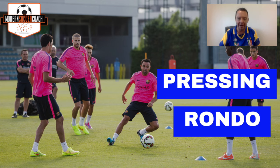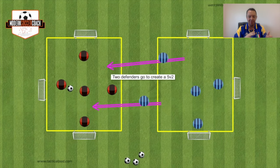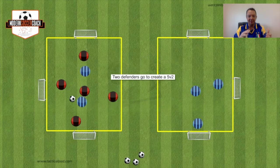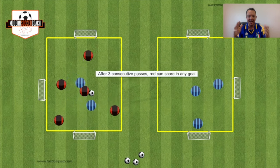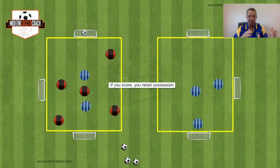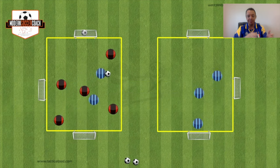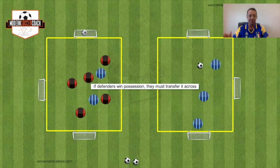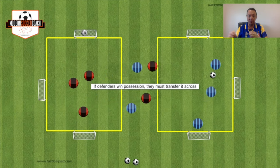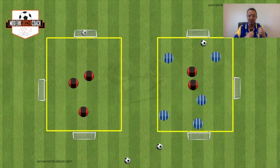Here's an example: Eric ten Hag's 5v2 transition game. Ten players organized into two teams of five in two 15x15 yard grids. The coach starts by playing the ball into one grid; two defenders come across making it a 5v2. The possession team completes three passes and scores in any mini goal for a point. The defensive team wins the ball and transfers it back to their grid, then roles reverse — everyone moves across and the game becomes quite physically demanding while maintaining the possession element.